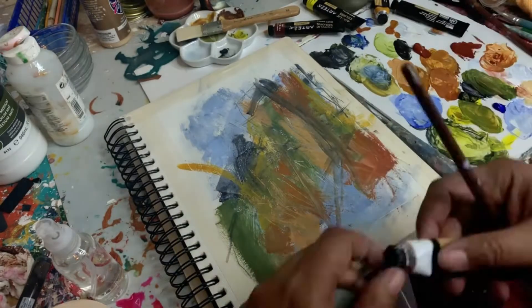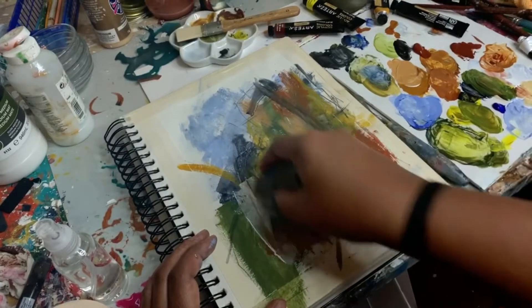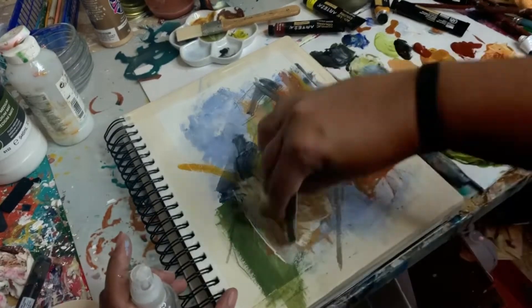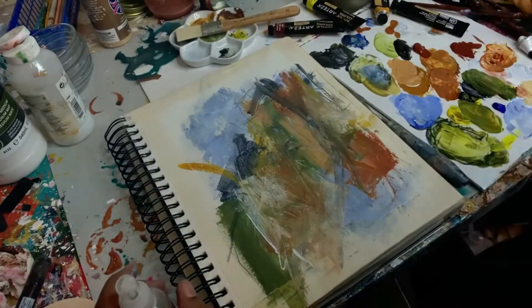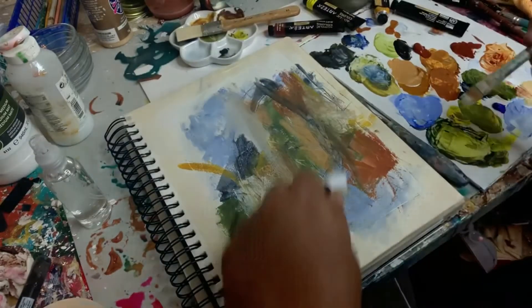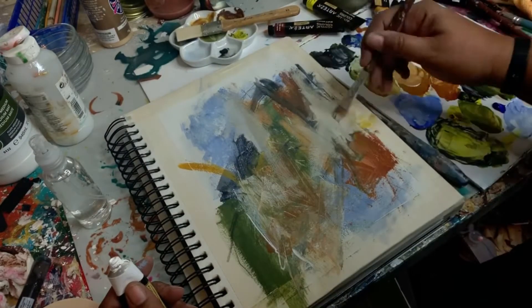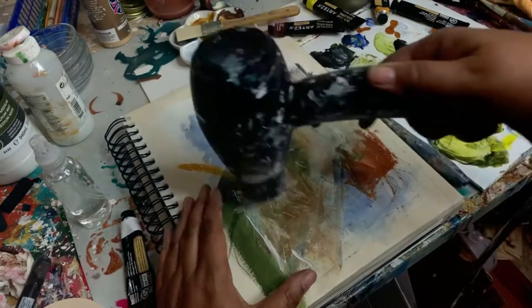Here I'm adding in a little bit more of that green color, then adding in some white to lighten up the layers. I like spraying it down with this little spritzer bottle to give it just a little more fluidity — that seems to be working quite well.